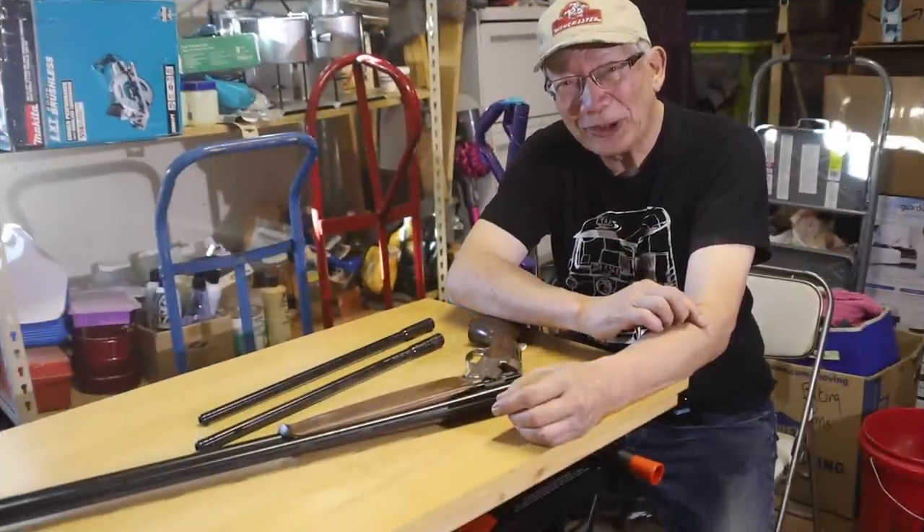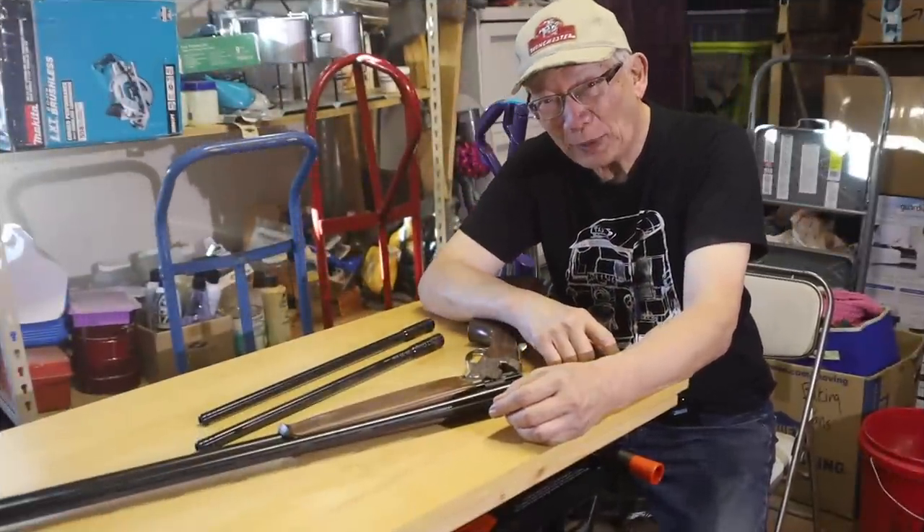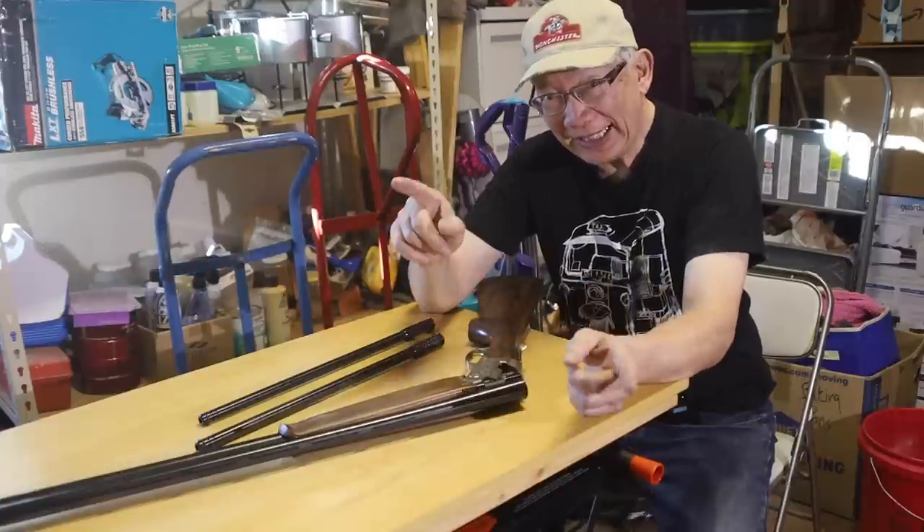Hello to all you Three Circles passengers and members out there, and all you shooters and reloaders. A big hello to you from the Hot Lead Zone Express.